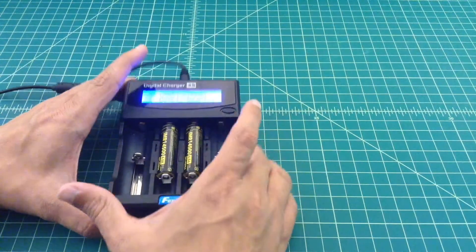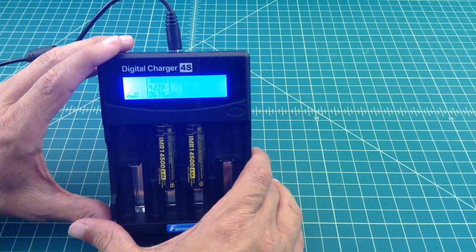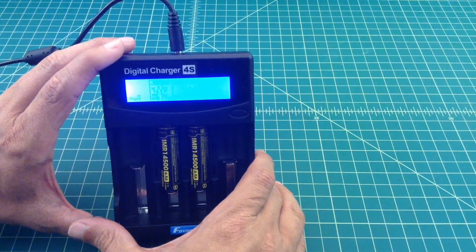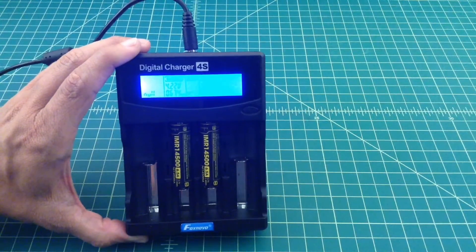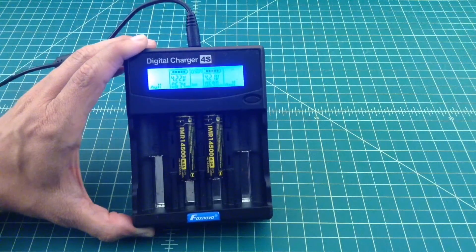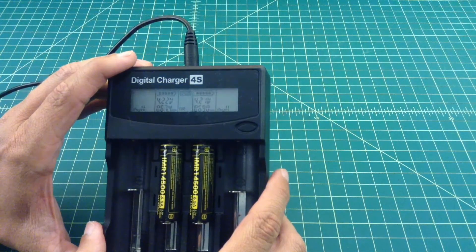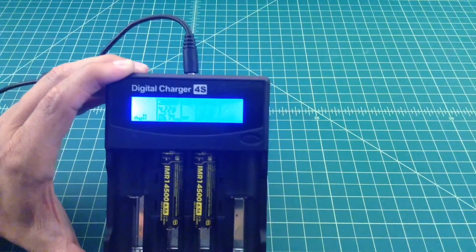Here's where we ended up with the half amp test: 674 and 690 milliamps, at 4.22 and 4.21 volts per battery. These are really good numbers. NICOR makes great stuff. We're going to go ahead and run two more tests — the next one at a full amp. I'll come back when that test is finished.